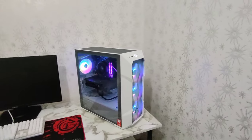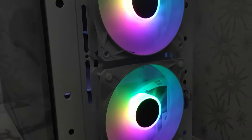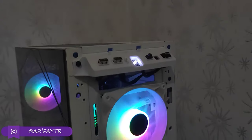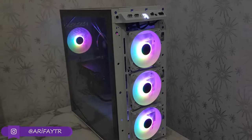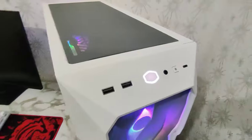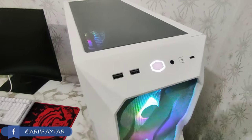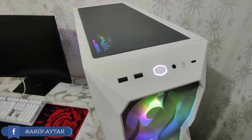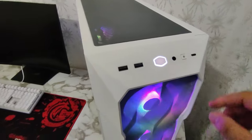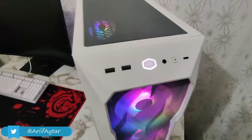Ön taraftan bahsederken poligonal final mesh ön panel diye geçiyor panelimiz. Kasa 4 tane dahili 120 mm'lik ARGB fanlarla geliyor ve aynı zamanda kontrolcisi de kasanın içerisinde geliyor. Bağlantısını anakartınızla yaparak yukarıdaki tuş üzerinde yönlendirebiliyorsunuz. Üst tarafa gelince iki adet USB 3.0 bağlantı yerimiz var. Büyük bir Cooler Master logosu şeklinde açma kapama tuşumuz var ve tek bir jack girişimiz var mikrofon ve kulaklık için.